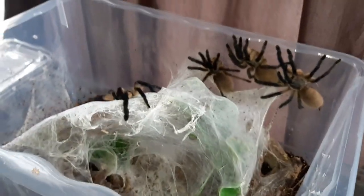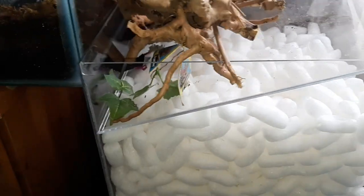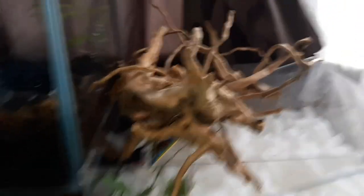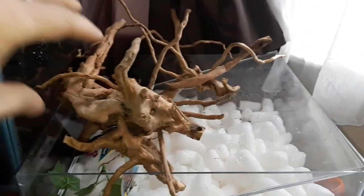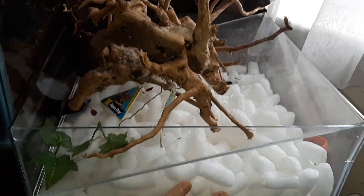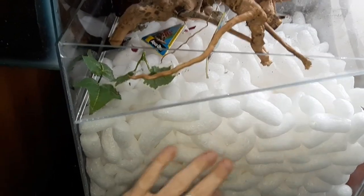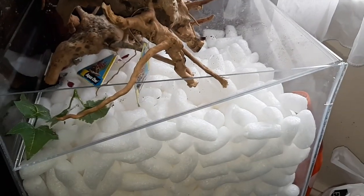So we've got a new tub for them, which is this one. We found it on Facebook — it's actually a cake display box, so you would make your cake, display it in here, and put your lid on top. We've also got some branches which are really good for anchor points, and the Zoo Med clay cave kit to put inside here to make the enclosure.